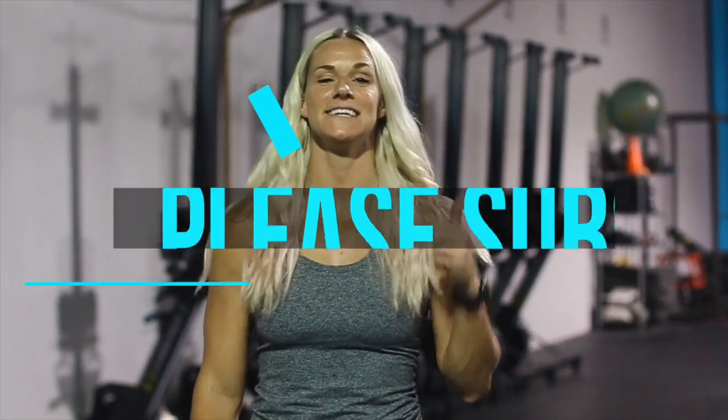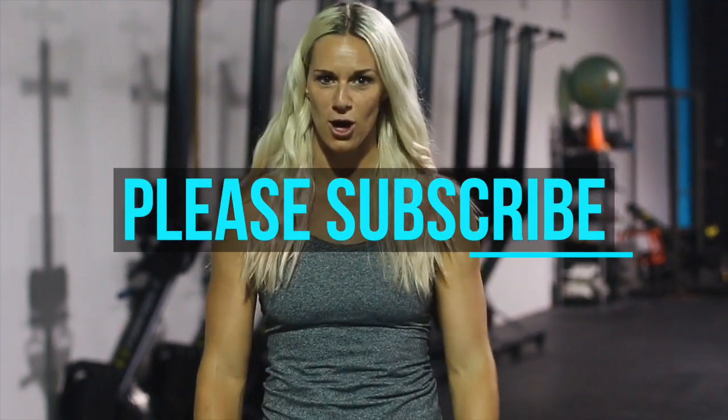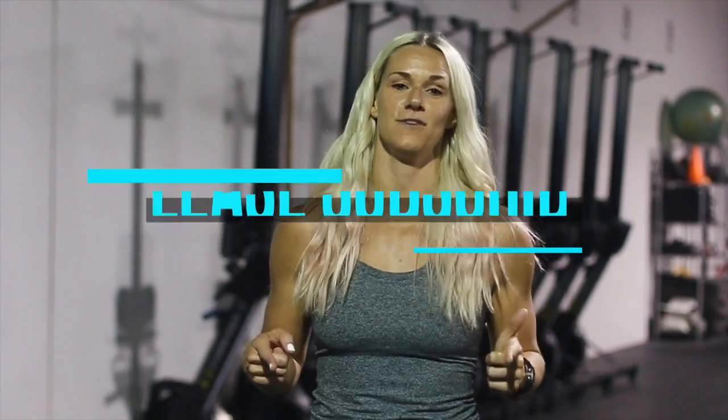That's it for our sumo deadlift technique. If you liked it, give us a thumbs up and make sure you subscribe. Also tag me in your videos and pictures on Instagram — that's at Barbell Bombshell. We'll see you on the next one.